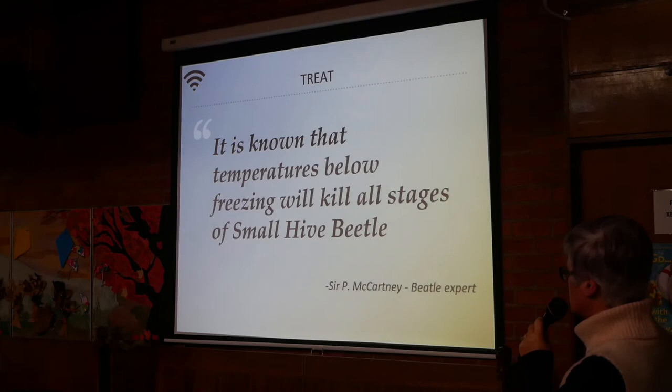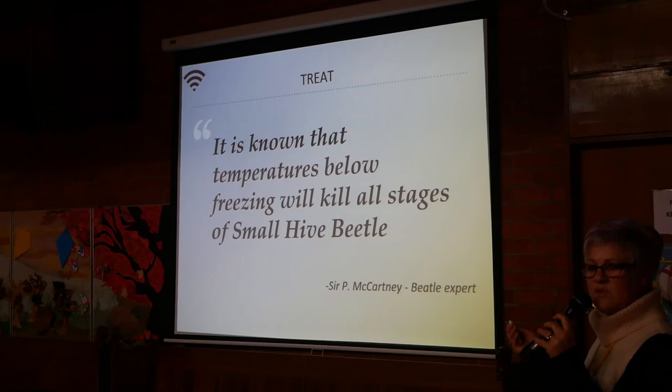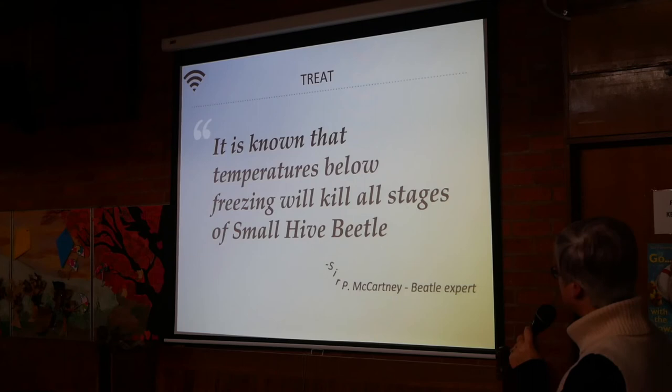It is known that temperatures below freezing will kill all stages of small hive beetle.